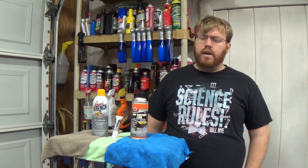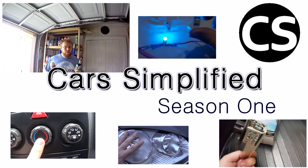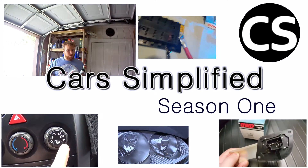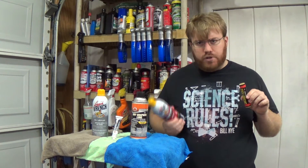When would you ever need to use a dry lubricant, and which one do you choose? You're about to find out. If a liquid lubricant is just going to make a mess and a wax lubricant is going to gum up everything, a dry lubricant is what you're looking for.